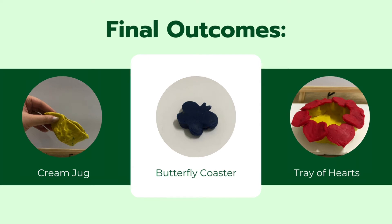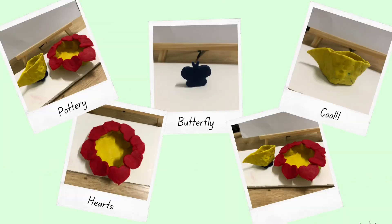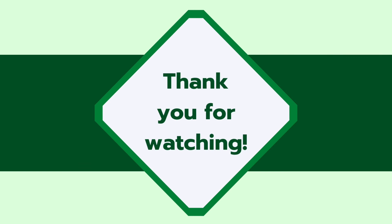Three projects which are Cream Jar, Butterfly Coaster, and Jar of Hearts. Here are some more pictures for you to see what I made. That's it! Thank you for watching! I'll see you again!